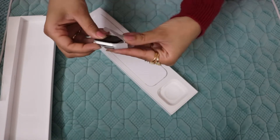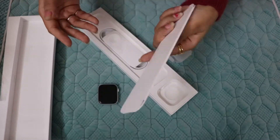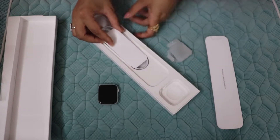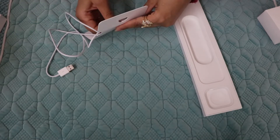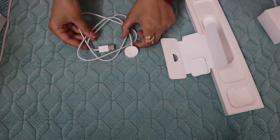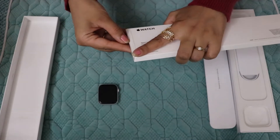So in the box I have this 44mm silver aluminum case, a 1m magnetic charging cable, and this is the deep navy sport loop.